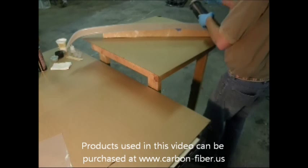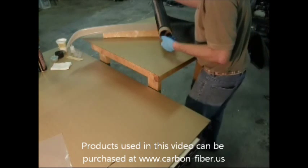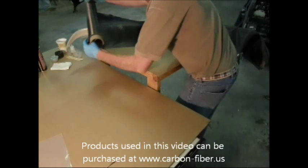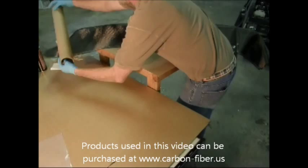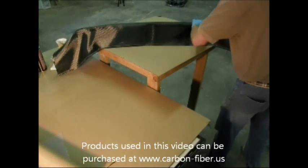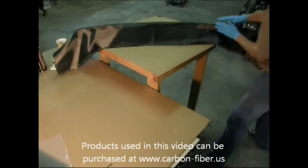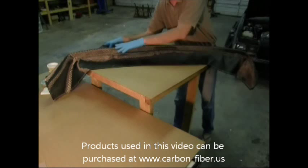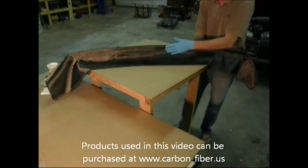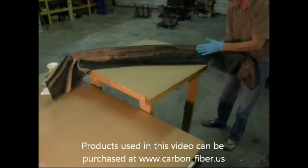Roll the fabric over the top of the spoiler, just letting it drape gently on either side. If you're short-handed, rolling it on like this really, really helps. After you roll that on, it's just a matter of gently pressing it into place and letting the spray adhesive hold it to the part.